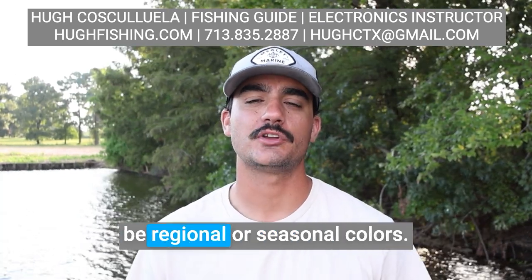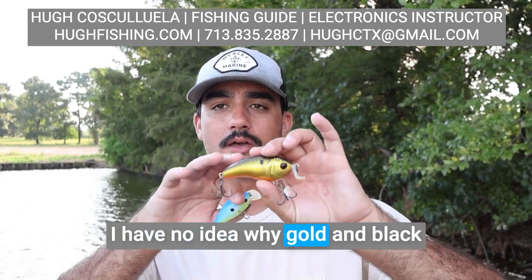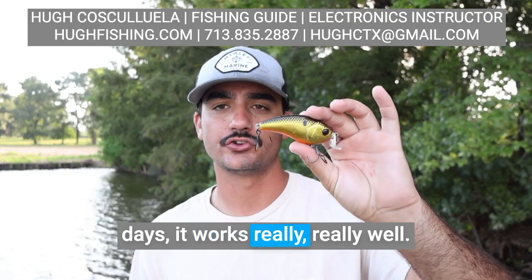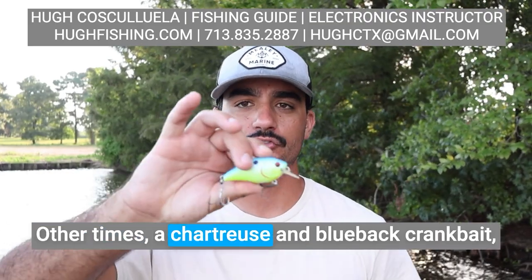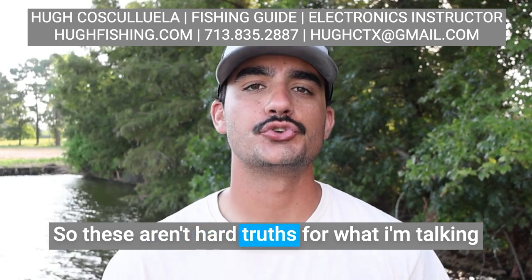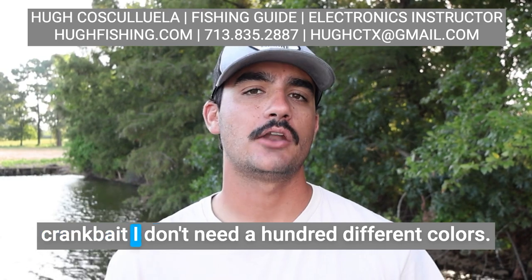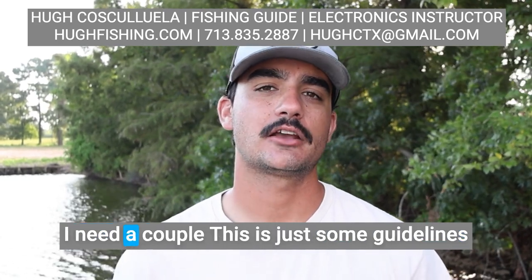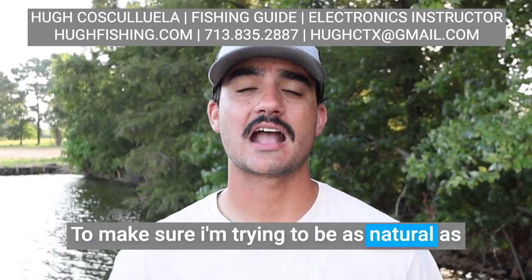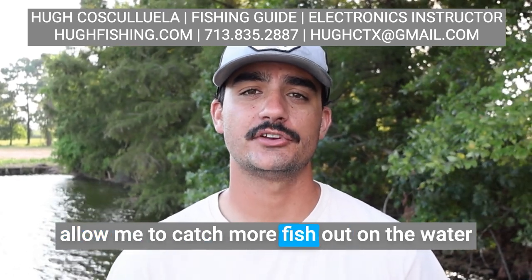The last thing I'm going to talk about is regional or seasonal colors. I have no idea why gold and black work so well at certain times of the year — in the wintertime on cloudy days it works really, really well. Other times, a chartreuse and blueback crankbait even in clear water can work really well. So these aren't hard truths — I don't need a hundred different colors, I need a couple. These are just some guidelines I like to follow when I'm out on the water to try to be as natural as I can, allow the fish to see it, and that'll allow me to catch more fish out on the water.